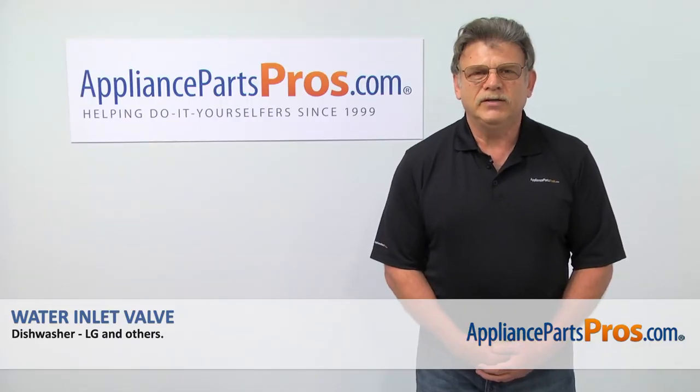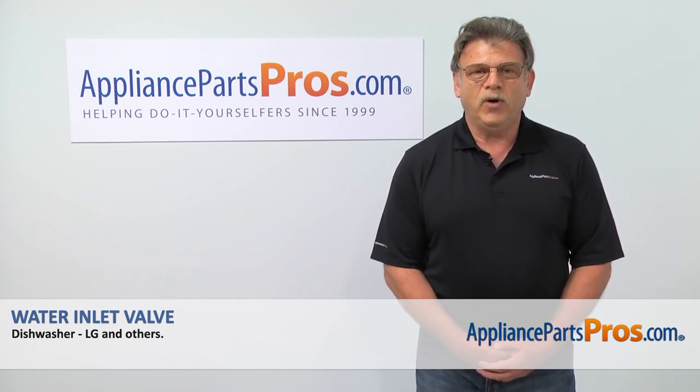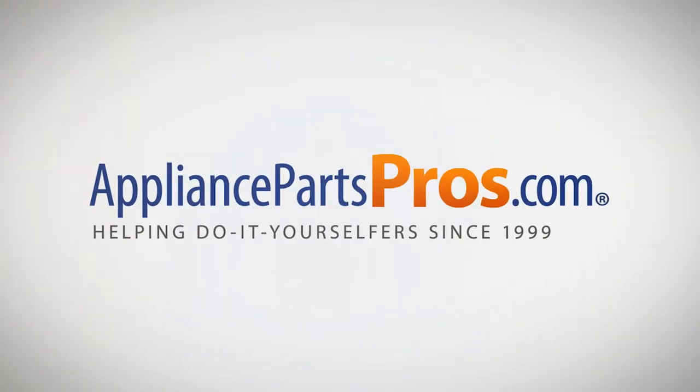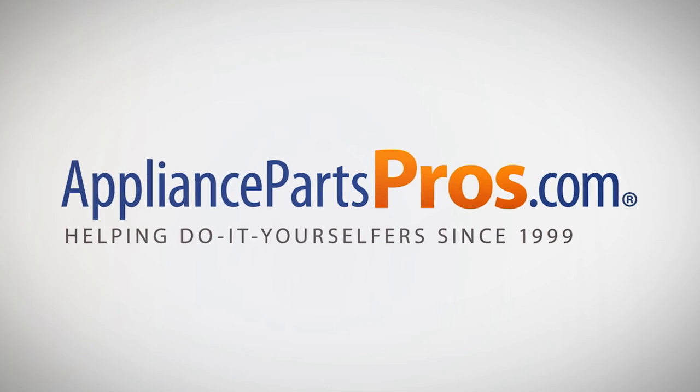Thank you for being a part of another successful repair brought to you by AppliancePartsPros.com. For any of your future appliance repair projects, please check out our other repair videos available on our site, on Facebook, and on YouTube at AppliancePartsPros.com.